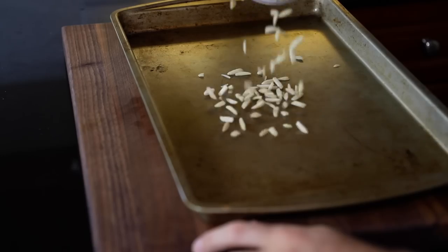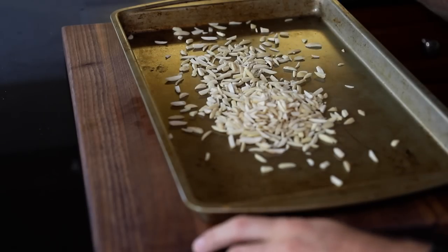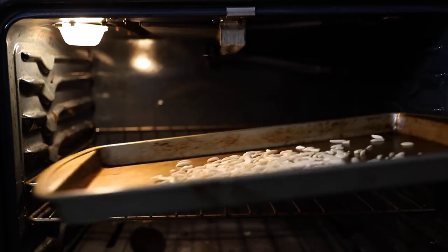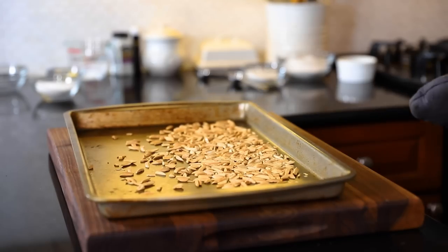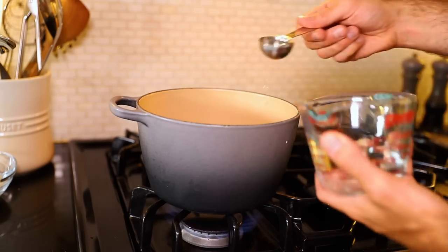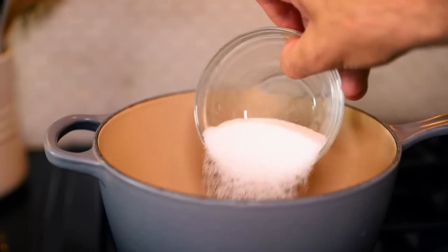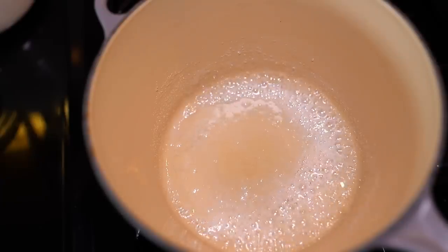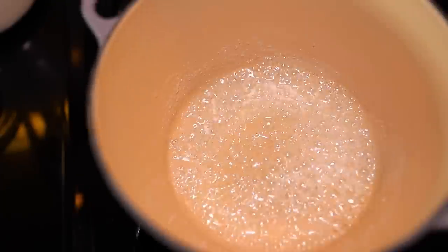Slivered almonds onto a baking sheet. I gotta make this praline right off the bat — toast these up in a 350-degree oven for 10 minutes, tossing them around. I'm going to add in two tablespoons of water and three ounces, 85 grams of sugar. Bring that to a boil. It needs to become a light, toasty brown. Swirl it, swirl it, swirl it.